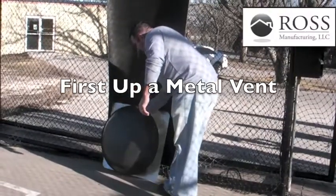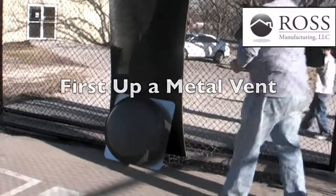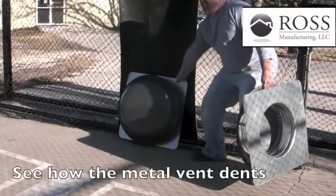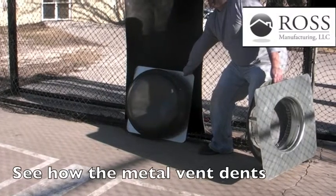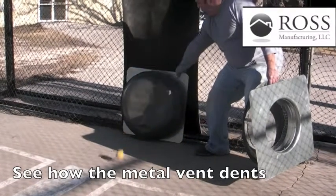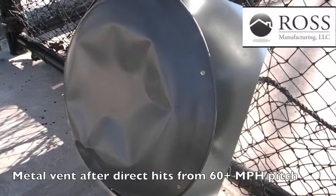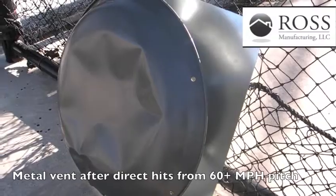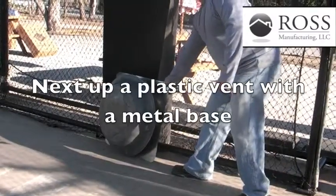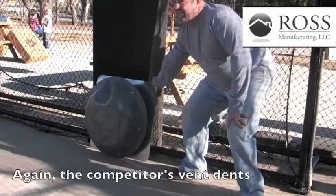First up, a metal vent. This is the first vent that we tested — the metal vent — after a 60 mile an hour pitch. That's what we wanted. It's got a big ol' dent in it.